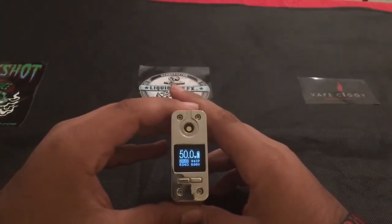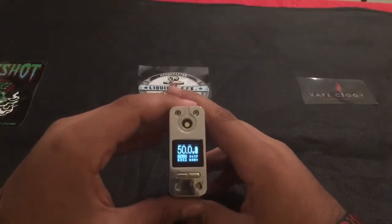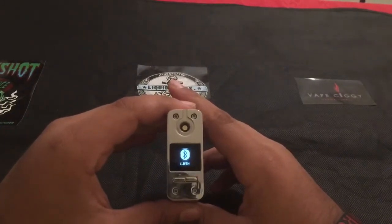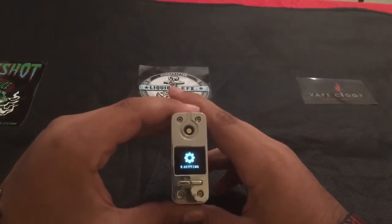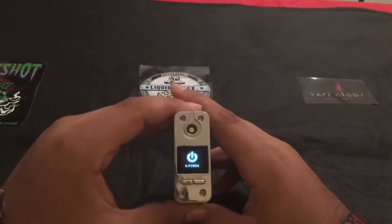Let's go ahead and run through all the modes. To get into the first screen you need to click the fire button three times. Now you have Bluetooth, mode, LED, puffs, setting, and power.